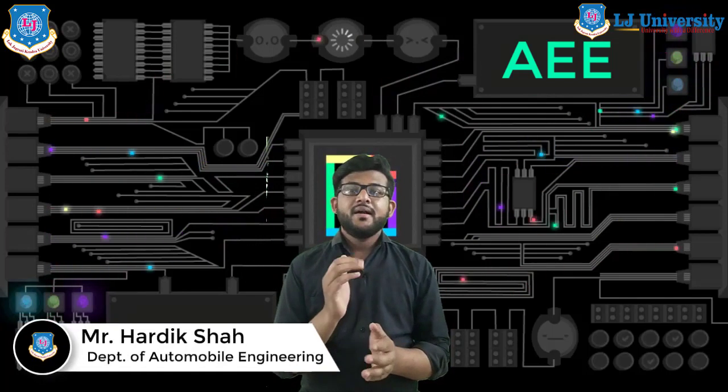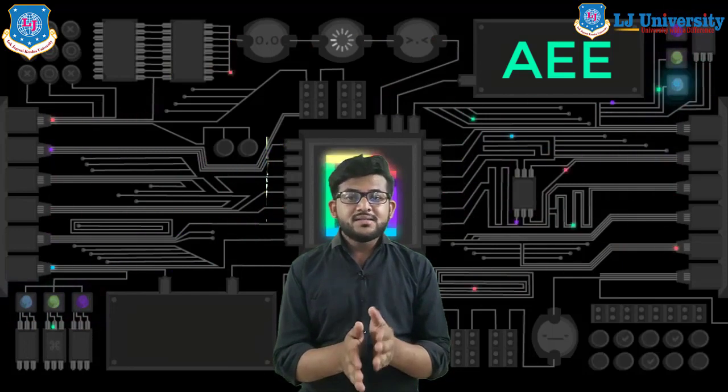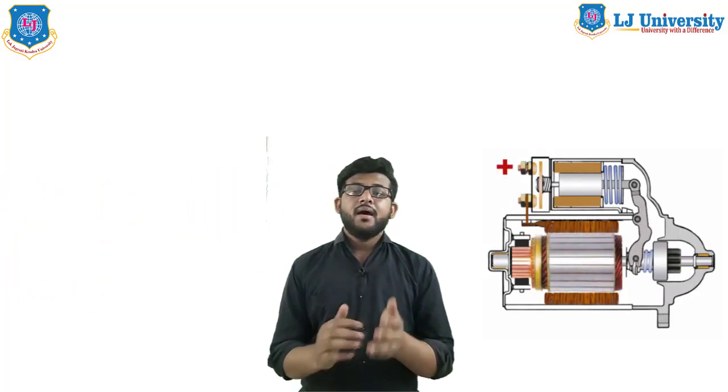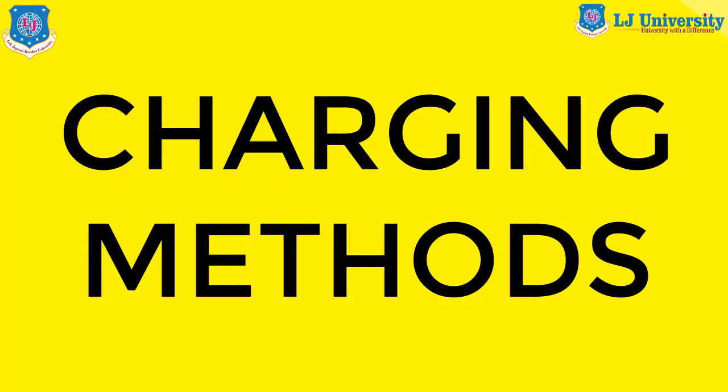Hello students, I welcome you all to the e-learning sessions of Automobile Engineering. I am Hardik Shah, and during this lecture series we are discussing some interesting topics of automotive electricals and electronics. We have already started a new chapter on batteries and starting systems, and today we will discuss battery charging methods and battery maintenance. Please note down your queries and ask in the comment section.